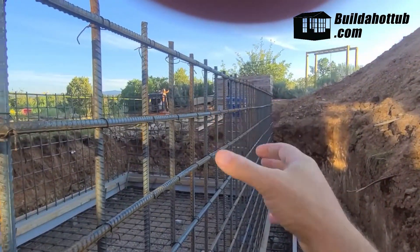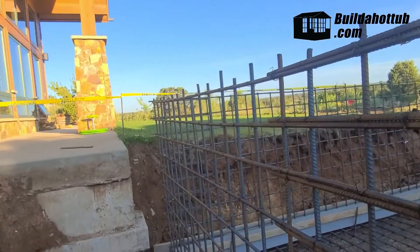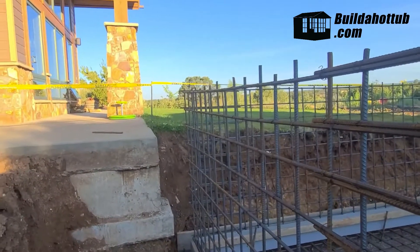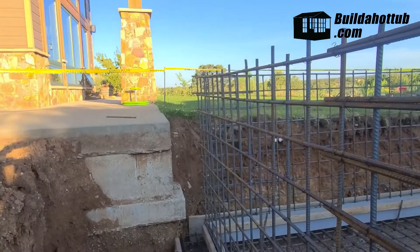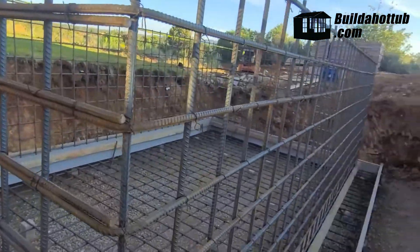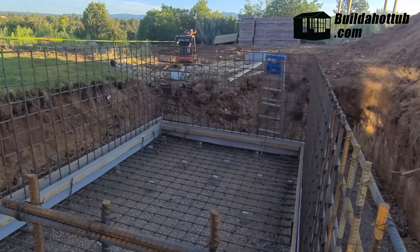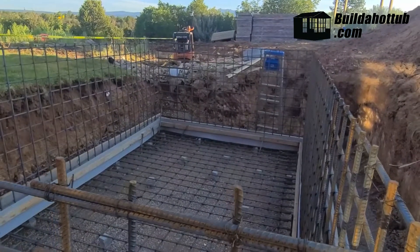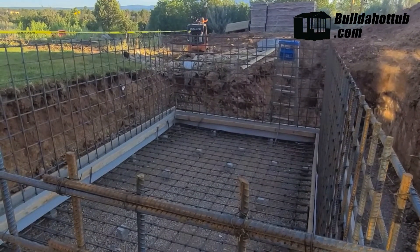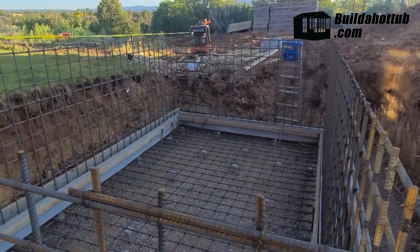I'll have to cut out a section for the skimmer and determine our levels. This pool's edge will sit about 20 inches above ground level, so the idea is you walk out on the concrete, sit down on the edge at chair height, swing your feet over and down into the hot tub. The hot tub will have a bench all the way around the interior except for one end where you can stand — about 270 degrees of bench seating — with some loungers, lights, and jets.